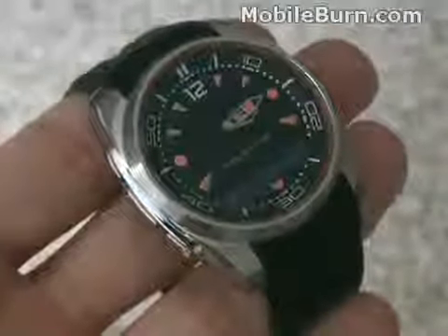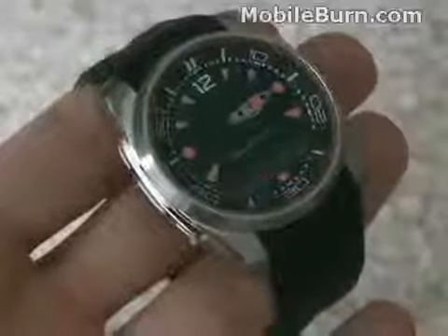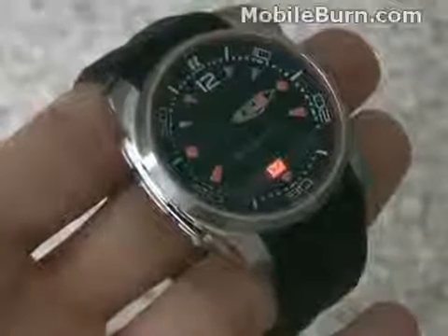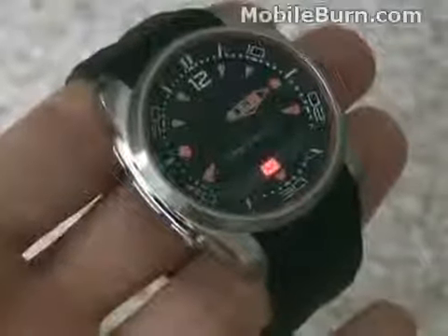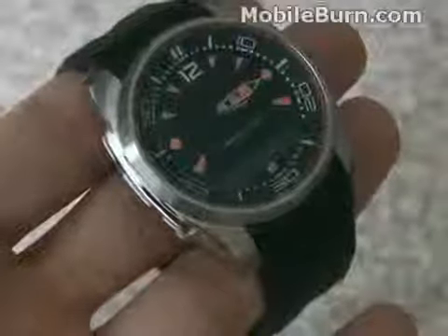I'm going to show you what happens when a text message comes into the phone when the watch is attached. You can see the message indicator pop up and the watch also vibrates. The sound you heard was actually from the phone, which is sitting on the desk — the watch itself doesn't have any kind of speaker.